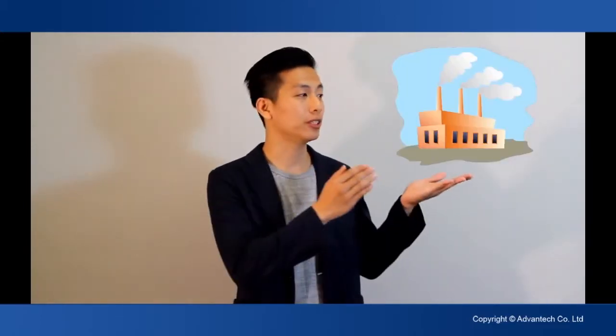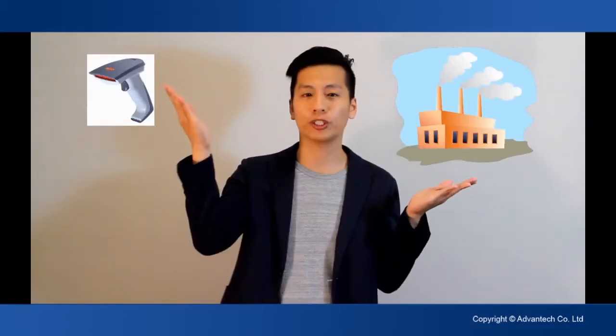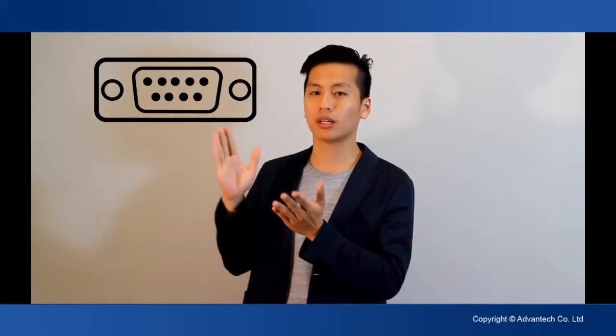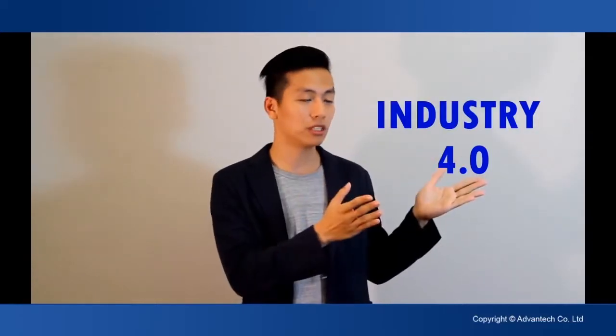There are many devices around us. For example, in the factory side, we have the barcode reader, temperature sensor, or even the camera. In the past, these units also used serial ports to do the data transfer. But right now, because everybody is talking about Industrial 4.0 and IoT,